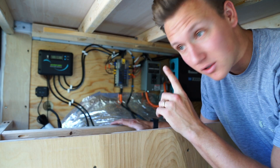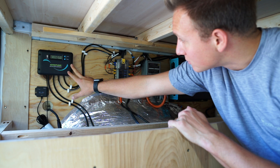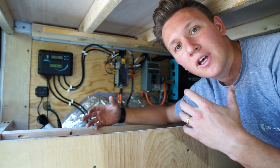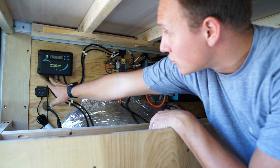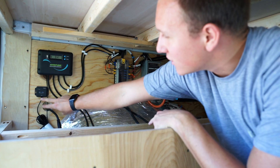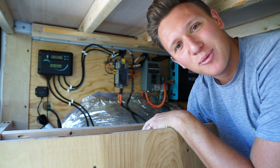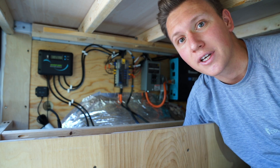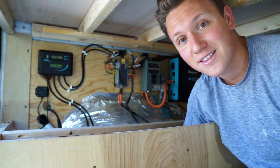The two wires from the solar panels come into this charge controller. Basically what it does is regulate the voltage and amperage to charge your batteries in the best possible way. The two wires coming out of it go down into our batteries to charge those. Along with that, we have this Bluetooth device that connects to Renogy's app. To be honest it's not the best app, but it's nice — I log on to it frequently to check how much our solar panels are producing.